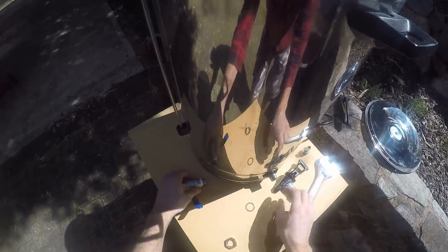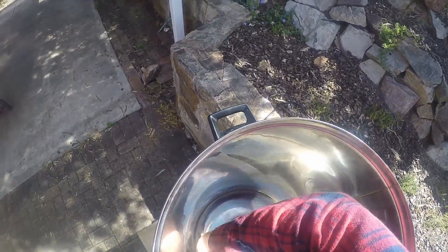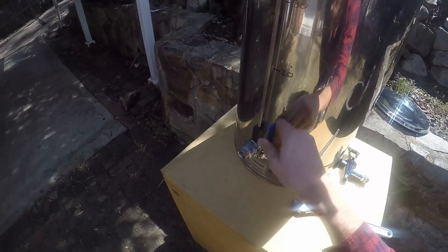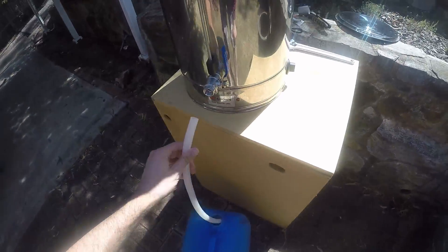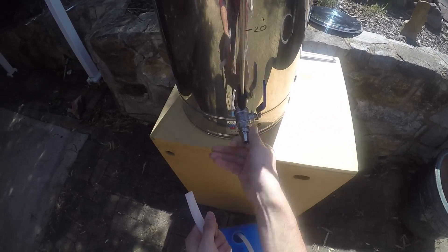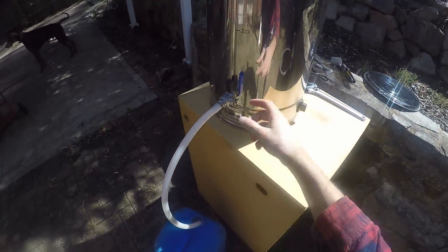I'll put that washer onto my ball valve there, and line it up, and screw it on, and tighten it with the spanner, and I think we're just about good. Looking pretty sweet. The other thing it needs is a way to get the hose attached, so I've got this barbed nipple-y thing here — on she goes, everybody's happy.